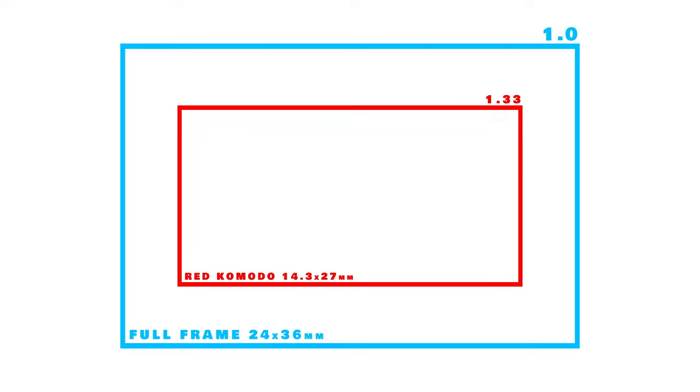The red Komodo and Canon C70 are great cameras, but they have super 35 sensors. So let's say full frame is 1.0. The red Komodo is cropped in by a factor of 1.33. Super 35 isn't going anywhere anytime soon, and it's not inherently worse than large format. However, we are talking about being trendy and being cool, because that's why we're in this business in the first place.